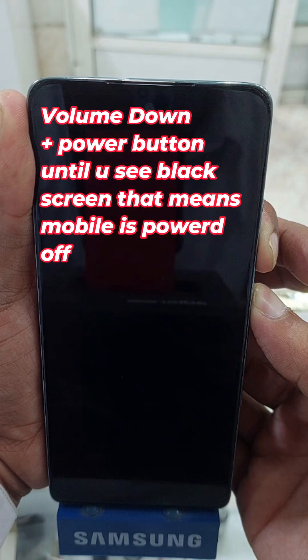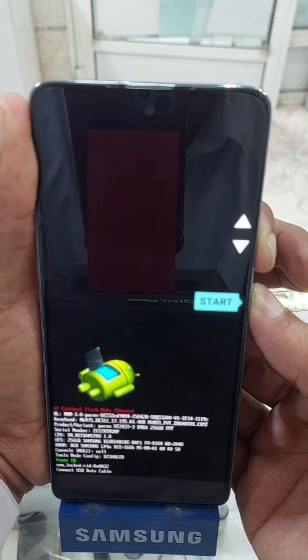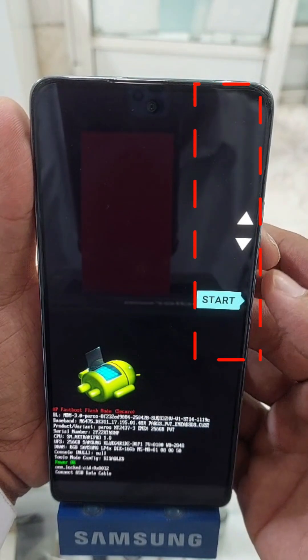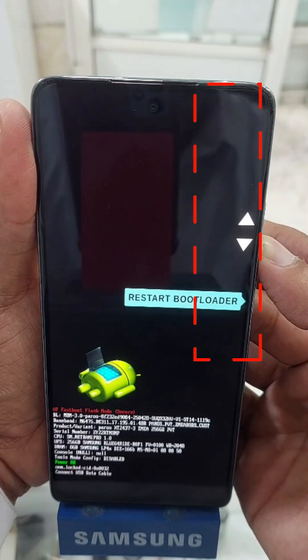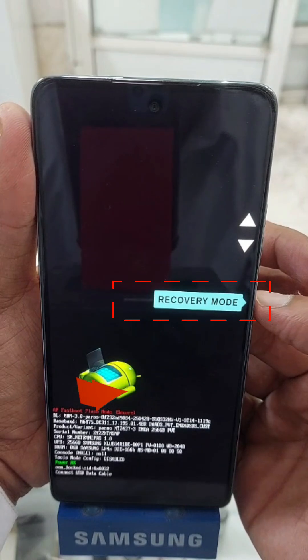Just keep pressing until it shuts down. You will then see the logo. After this, press volume down to navigate to recovery mode, then press the power button.